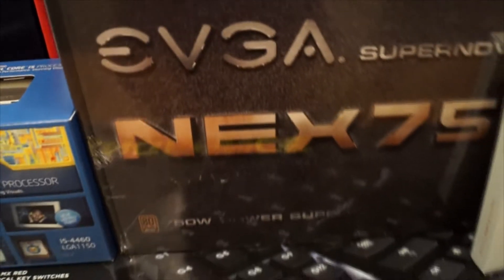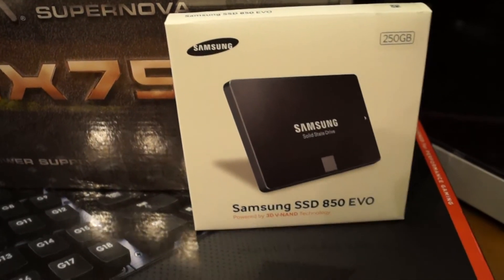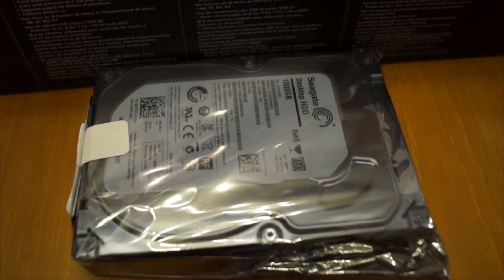For the power supply I'm going to be using the EVGA Supernova 750W modular power supply. I'm going to be using the Samsung 850 EVO SSD, 250GB, for Windows and most of the games. The backup drive is going to be a 1TB drive and that's going to be for everything else.